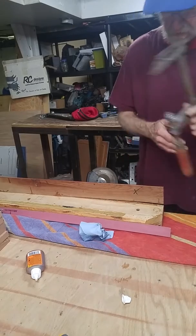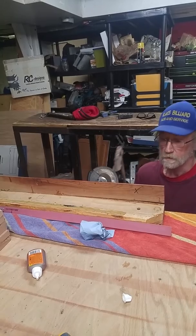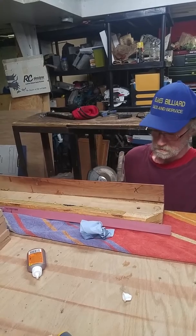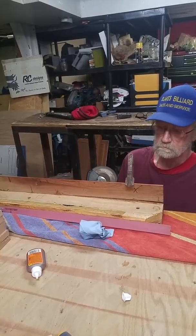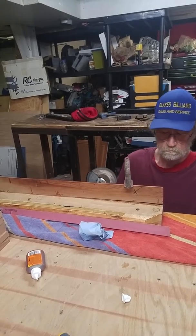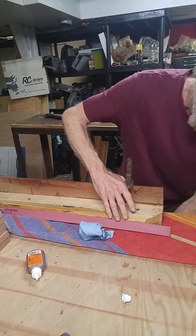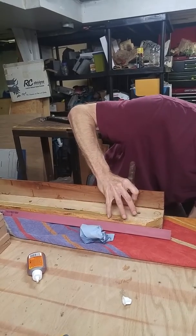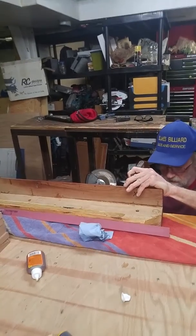So what I do is I put my clamp on here, I'm going to slowly tighten it and close up the apron. So you'll need three hands for this one.